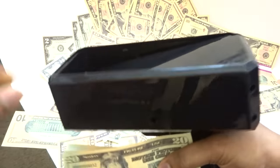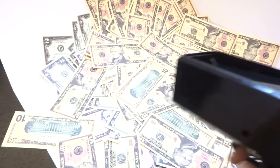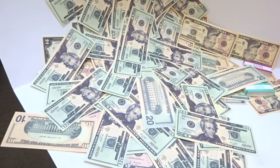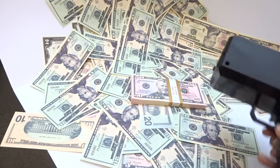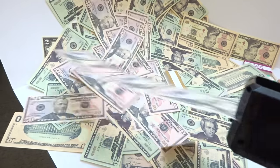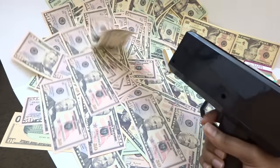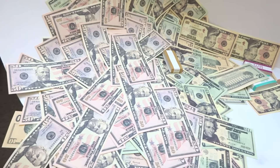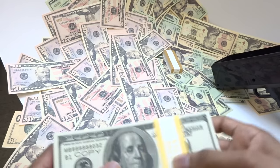Pop the twenties in and close it up. It's getting a bit jammed — shake it a little and there we go. Oh my goodness, so good! Now the fifties — this is fun. You can see the money just coming right out. Look at the floor, it's a huge mess. I might stop after the US currency because this is a lot to clean up.